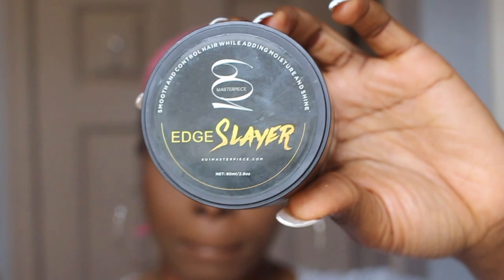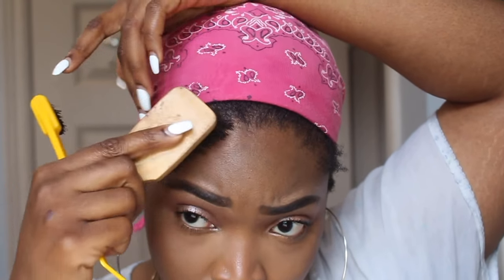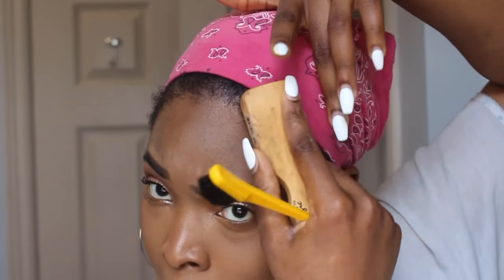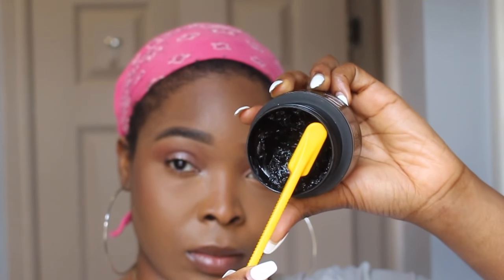First things first, I take a soft bristle brush — and guys, I have to say this again, a soft bristle brush — and I use it to just comb out my edges. I comb out a little bit of hair in the front, then I start applying the edge control using the swoop method, using my hands to kind of create a swoop with the brush.